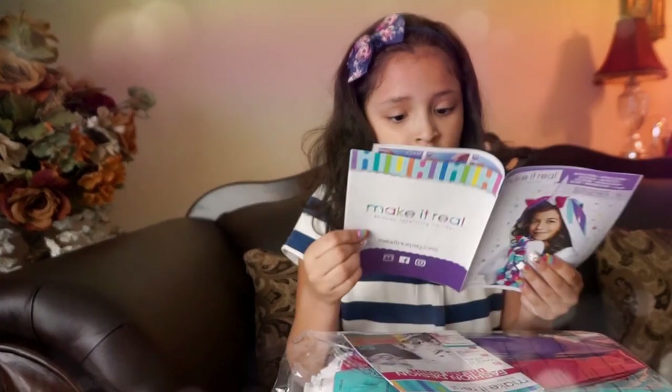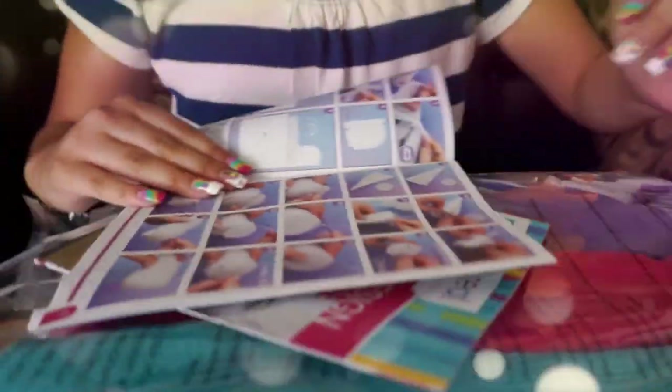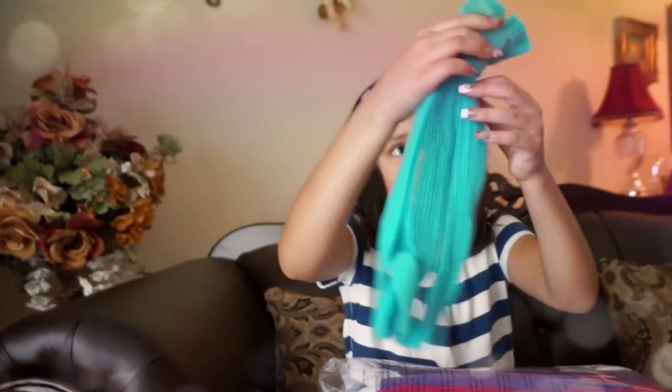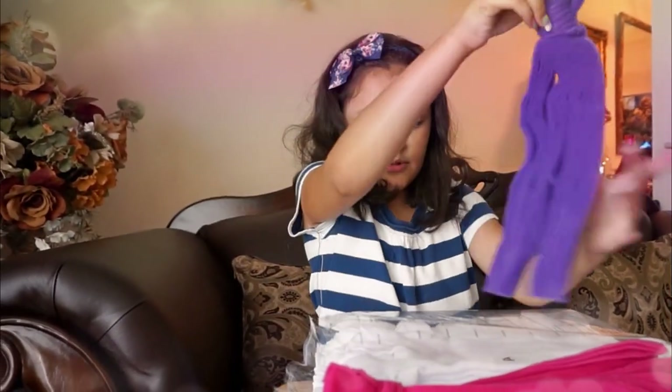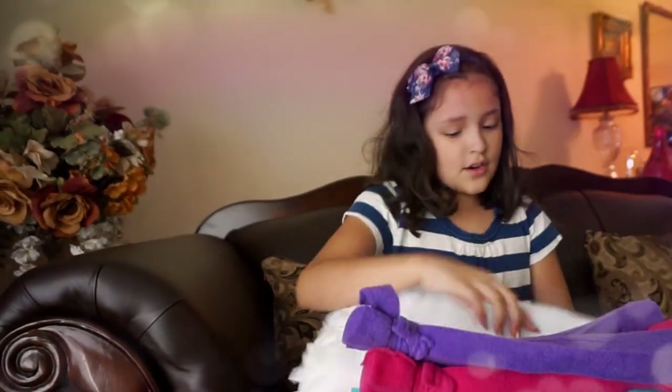That's the horn. So here are the instructions. Let's see — there's a lot of instructions. Then you have to go like that and like that. Okay, so there's one thing: there's gold, there's pink, there's purple. And here's the big part that is the blanket.